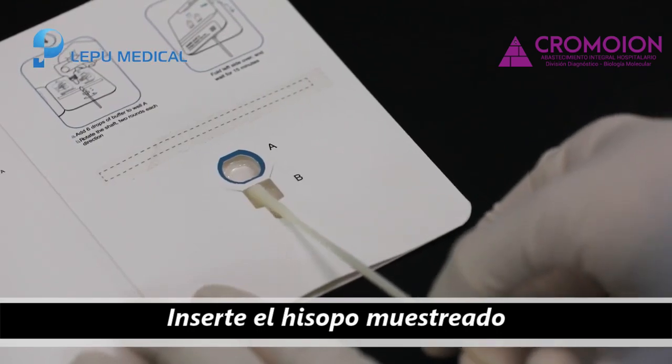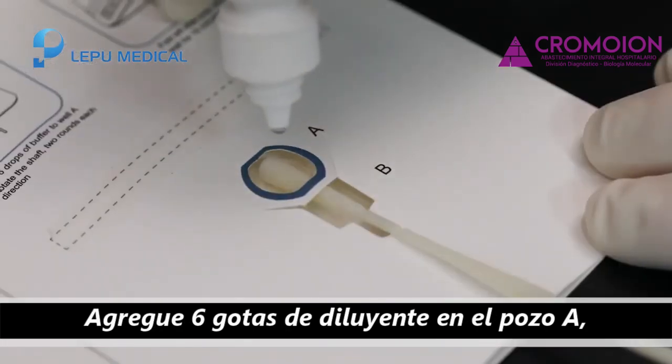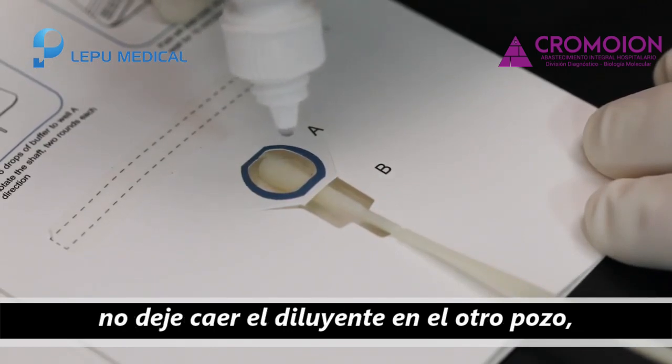Insert the sampled swab from the bottom of well B into well A. Add six drops of diluent into well A. Please do not drop the diluent into the other well.